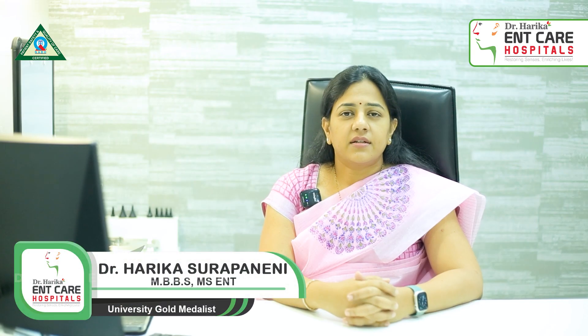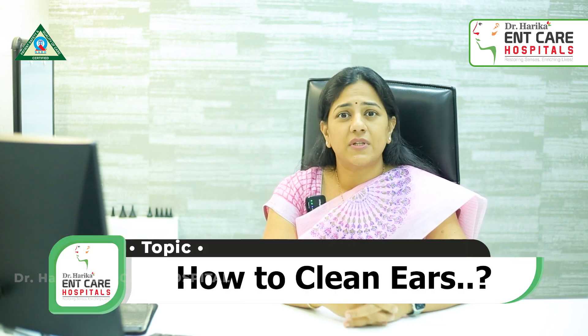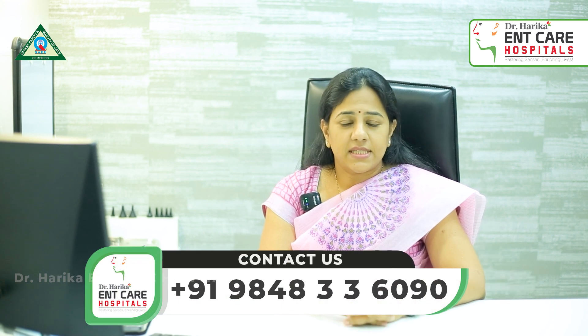This is Dr. Harika Surapneny, Director, Dr. Harika ENT Care Hospitals, Hyderabad. Many times people keep asking us about how to clean ears and how to take care of the ears. So today let's discuss about how you have to take care of your ears.